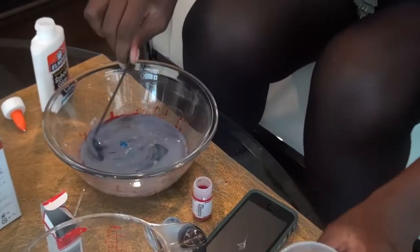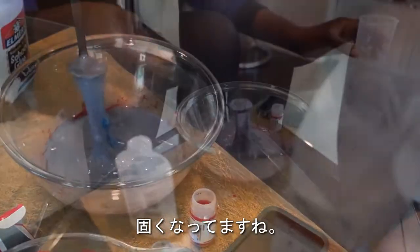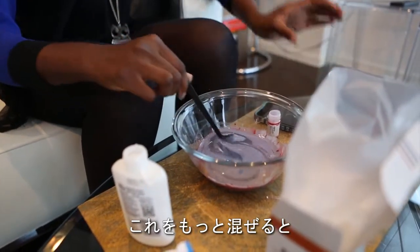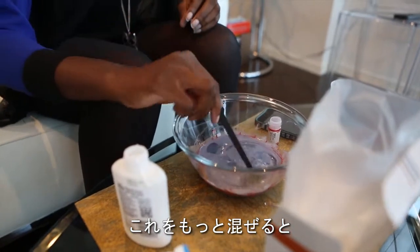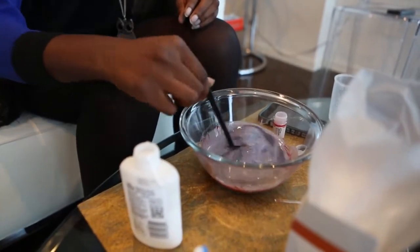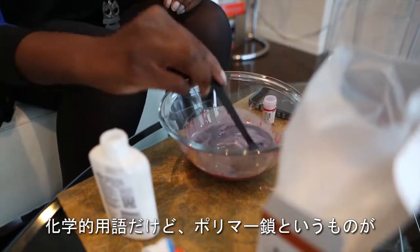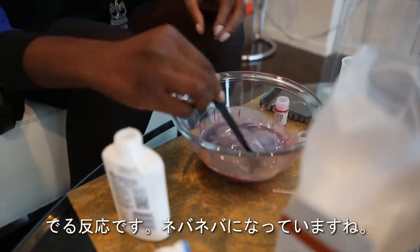You can see it getting hard, so we're going to mix this together a bit more. What you're seeing is what we call in the science world polymer chains — that's what we call this reaction.